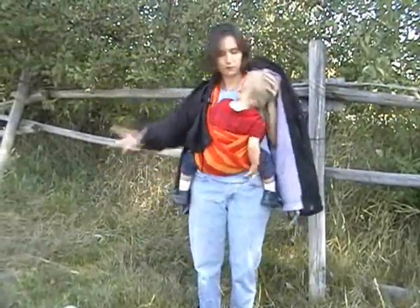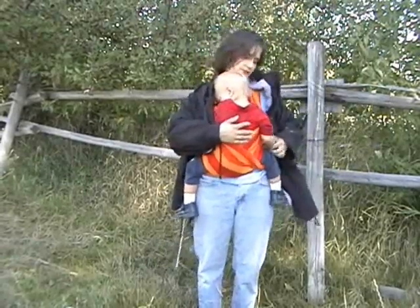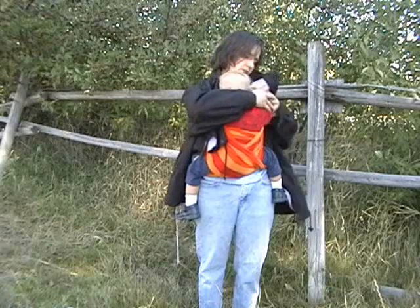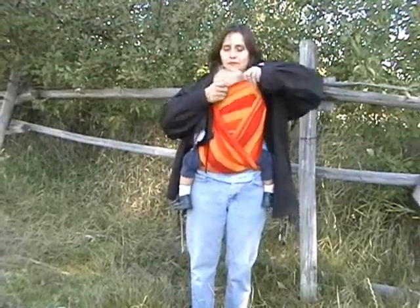It is designed so your child will have enough air, even when under the coat. This little guy fell asleep — let me try to get him in there a little better.